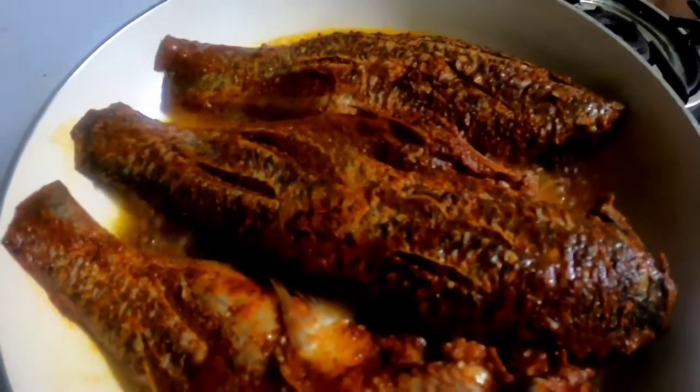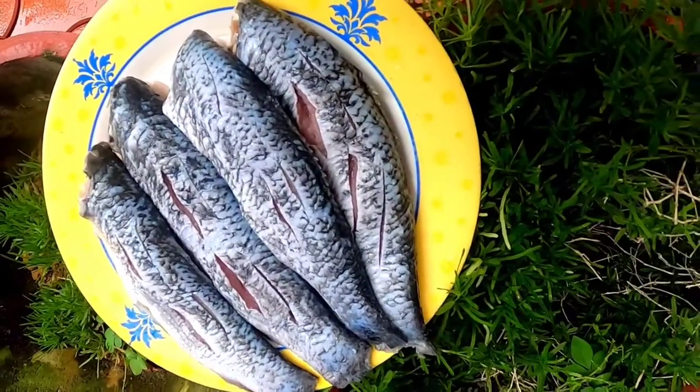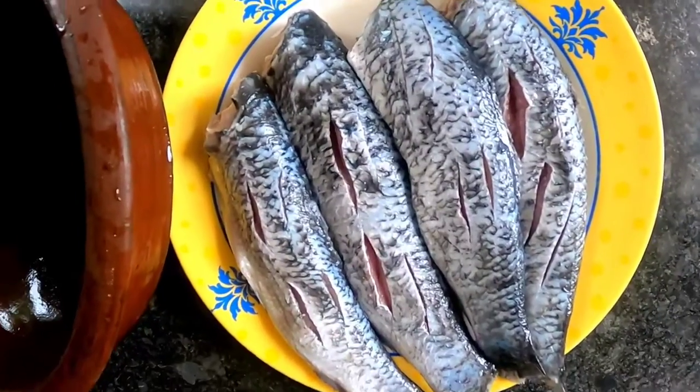Now, we are going to clean the fish. Let's remove the skin.